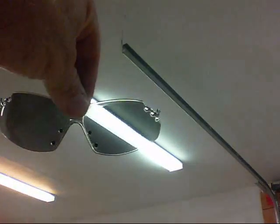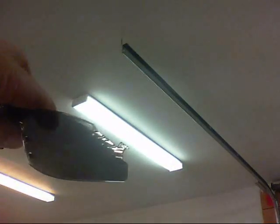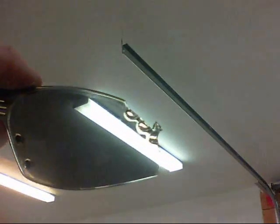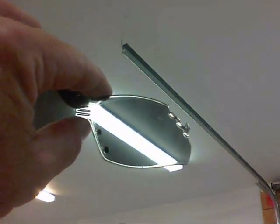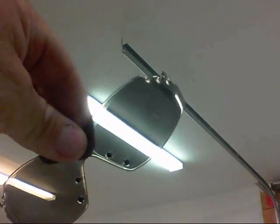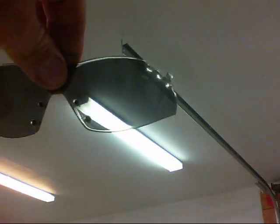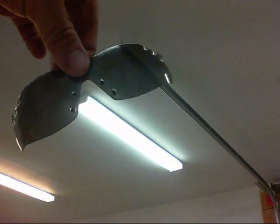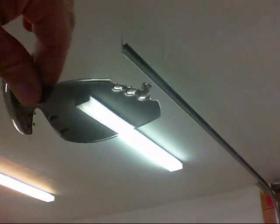This is the left lens and the scratch is gone. Does this work? Absolutely it works. Is it worth it? Probably not, because it probably takes about an hour to do this — to do one lens. You can pick up a pair of glasses for about 20 bucks. But it can be done. Thanks for watching.